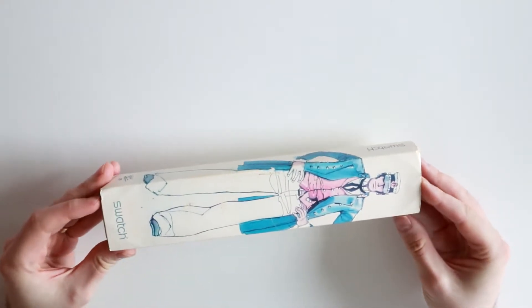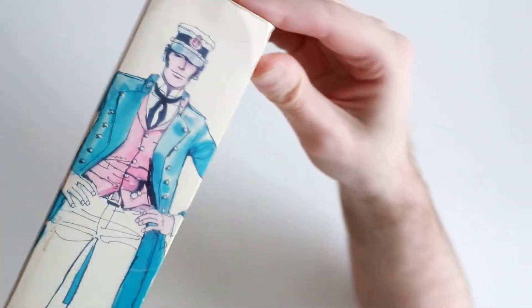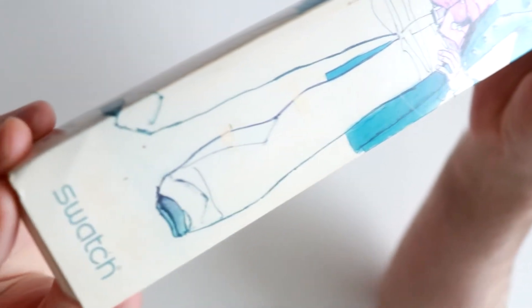This particular piece came as a full set, including the internal and the external box. However, the external box has seen some better days, as we will see a little bit later.